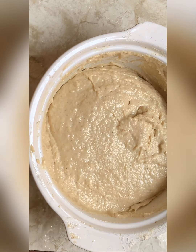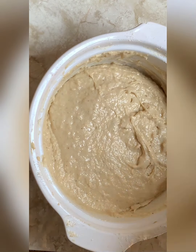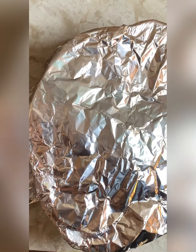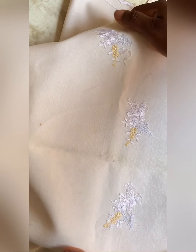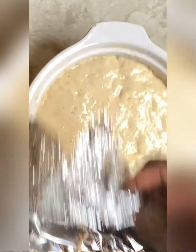We're done mixing the batter. What we'll do next is cover it with foil paper, cover that and allow it to rise — you can cover it for like 30 minutes, use a napkin as well so it can trap in heat and rise properly. This is what it looks like after about 30 minutes — as you can see, it has doubled in size.